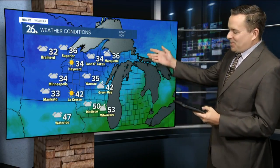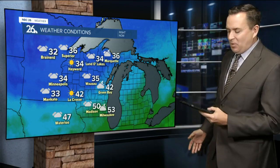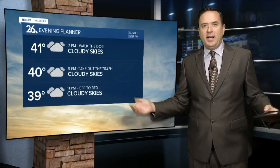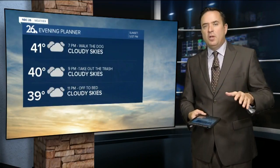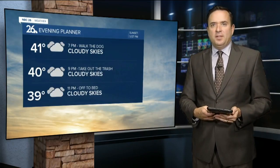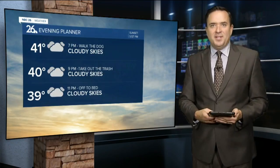Temperatures across the state range from the lower 50s in Milwaukee to the lower and mid-30s farther north. The evening planner calls for plenty of clouds, with temperatures slowly falling through the upper 30s and lower 40s into the mid and upper 30s with light west to northerly winds.